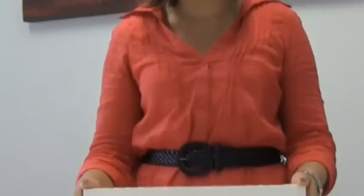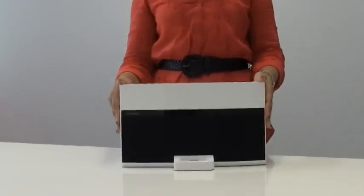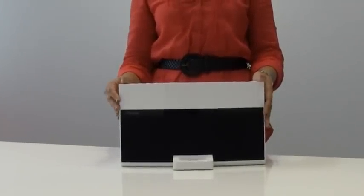Hi, today I have here the Pioneer XWNav1. This unit is an all-in-one iPhone audio system — basically a home theater system in a dock.